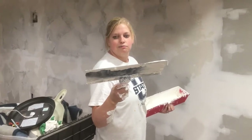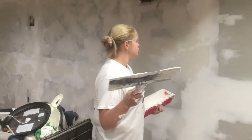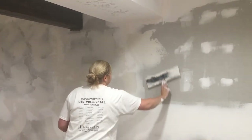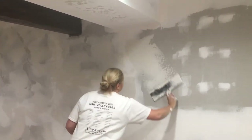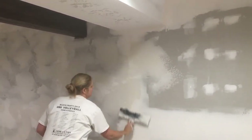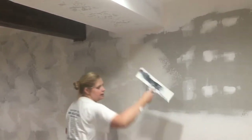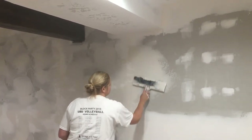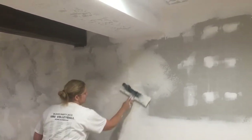That's like a 14, 15 inch knife. You put the mud on your knife and take nice big strokes, but you can kind of bump it on the wall and it creates a nice texture that most new homes have on their walls.